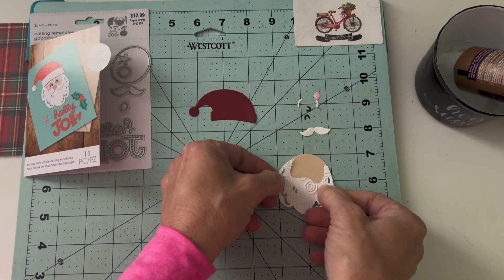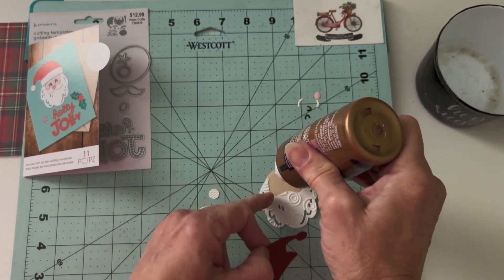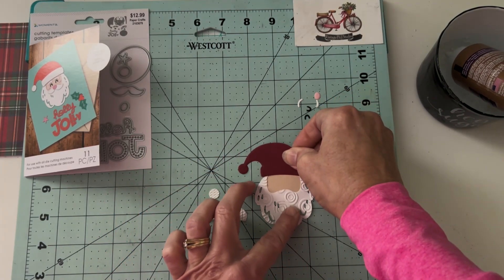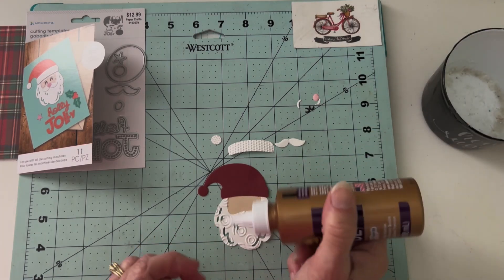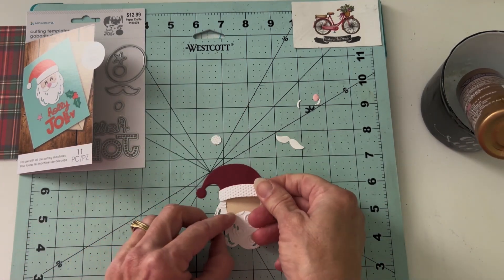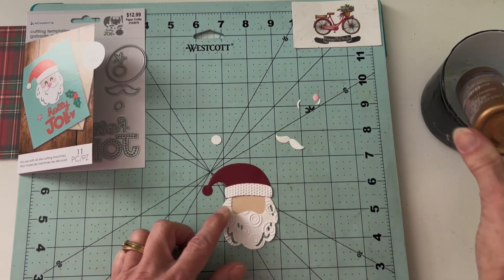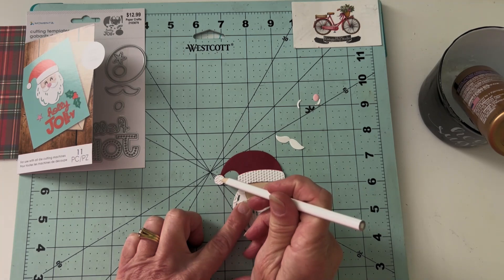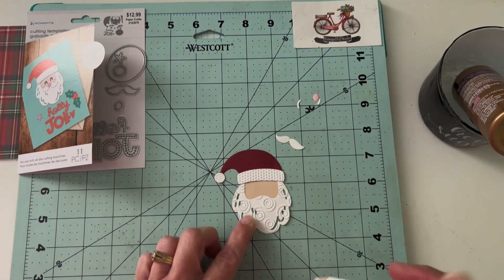I'll get this guy put together very quickly. I'm using very little glue, starting with his face and beard. I found it's easier than trying to glue on all the accessories to just add a few dots to the main face. I'll get his hat put on and keep going. I hope you all are ready for Christmas — it's coming up very quickly. Trying to finish up these cards before the whole holiday is over, and I hope you're doing well on your crafting and creating of your Christmas cards as well. You can see how quickly this little guy goes together, and I love adding the details with the embossing folder — so we've got a lot of texture going on in just this little tiny Santa face.